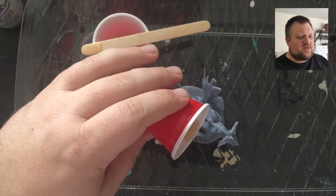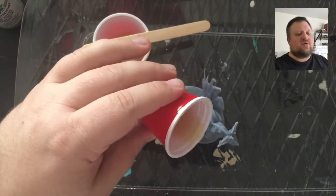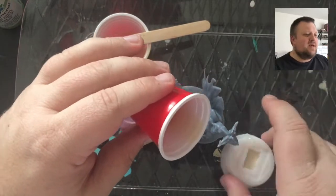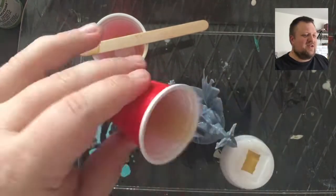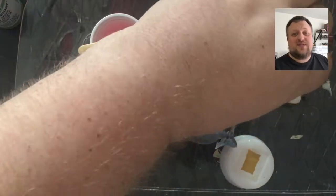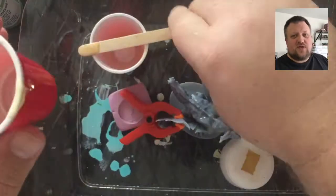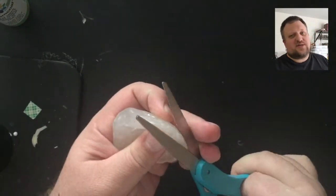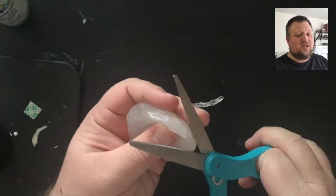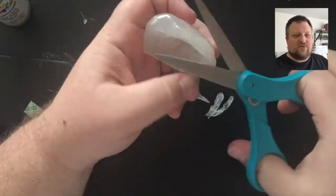First we're going to mix up some plastic and get that poured into the wing. This was a little tricky because when you're doing fills you have to wait to basically the exact right second to pour the plastic. If it's too runny it just runs off and pools into the base, and if you wait a second or two too long then you're dealing with sludge that won't take the shape of the wing.